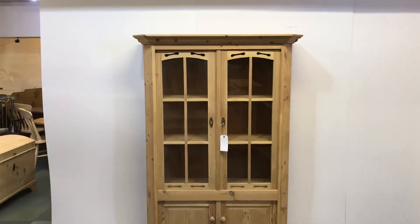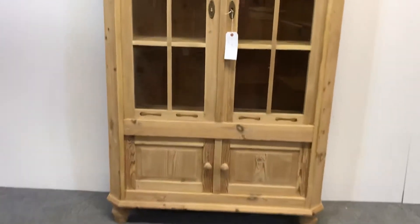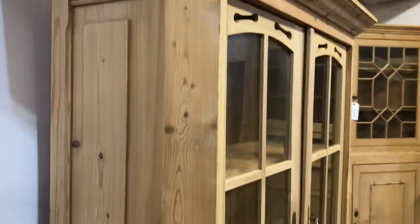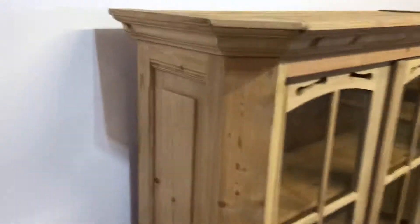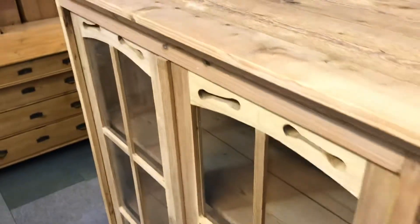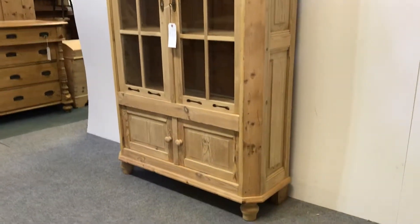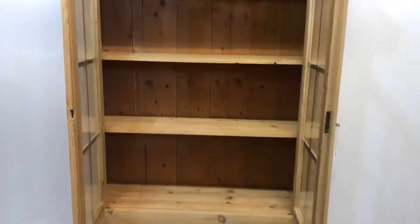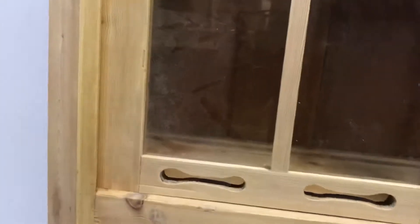Here's a partly glazed old pine cabinet with two glazed doors at the top and two small paneled doors at the bottom. It's got some very attractive detail on the doors and it's panelled on the sides as well, as you can see. There are two shelves inside the top. It's opening and you can see behind the doors in the base there.